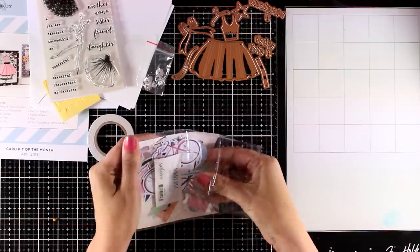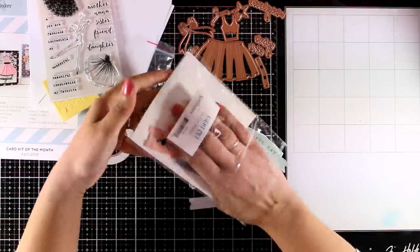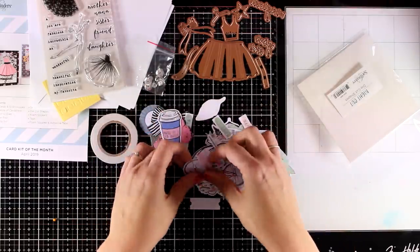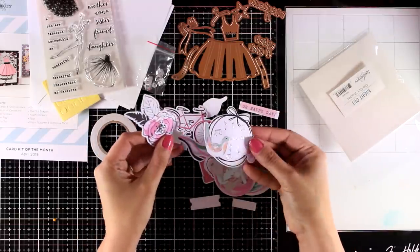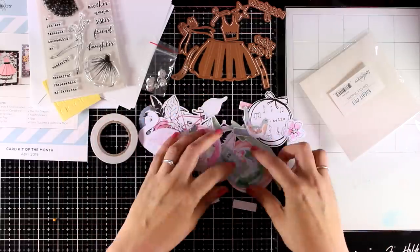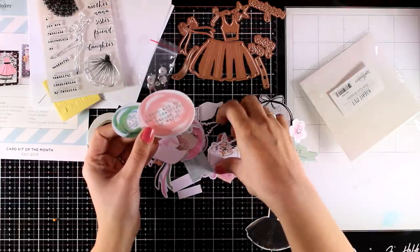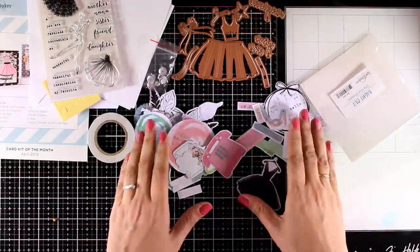This is a bag of die cut shapes, again in the same theme and in beautiful colors — you will see that everything matches in this card kit. There are tons of those little die cuts you can use on your cards or even for scrapbooking. There are not only lovely focal points but also many strips of sentiments. There is a beautiful swan and a little bicycle which I absolutely loved. Most of those die cuts have silver foiling on different areas, which is a lovely touch.